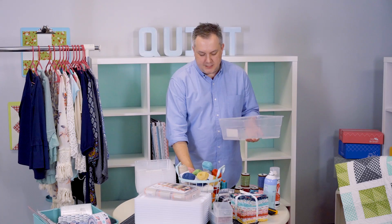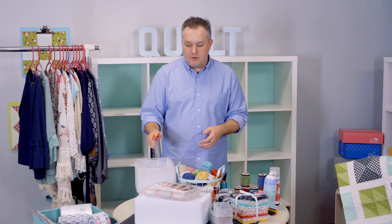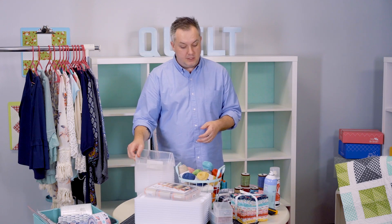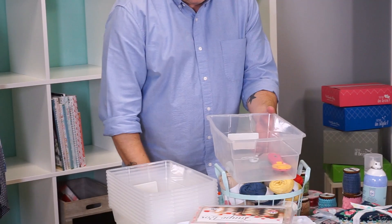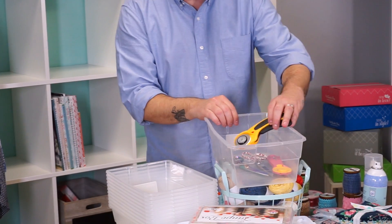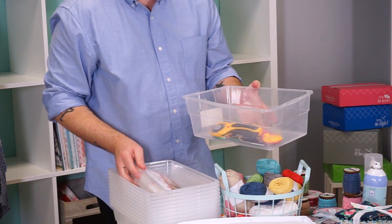First, let's start with our cutting tools — we have lots of them, right? Multiple rotary cutters, multiple scissors, little snips — so many things. Put them all together so when they're in one box, you'll always remember where they are. Here are our snips, our scissors, our other rotary cutter. Once you have all of your cutting tools in one box, just put the lid on and give it a little snap.